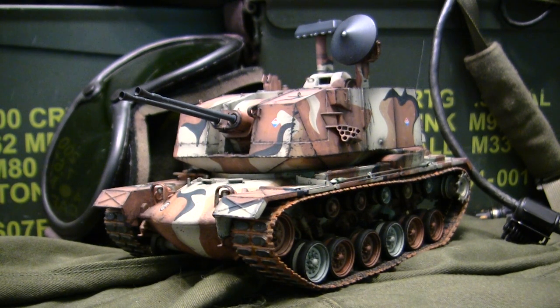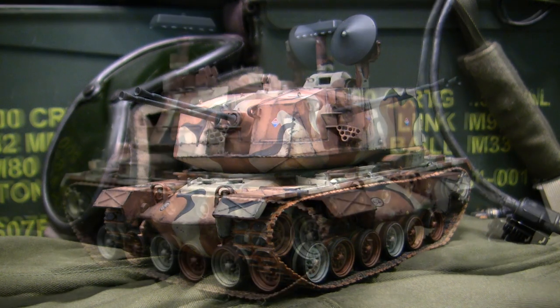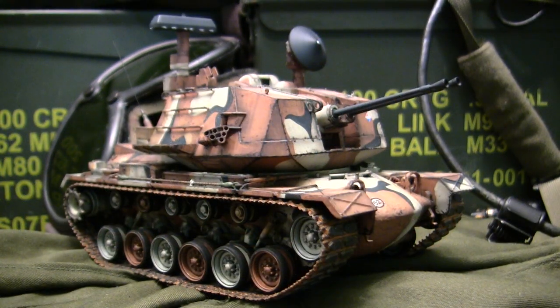Hey everyone, this is John from EastCoastArmory.com and I'm here today with a model showcase video for this 1/35th scale M247 Sgt. York DIVAD. The model in this video is built for my own personal collection and is not for sale. However, I frequently take on commission build projects from models ranging between 1/35th scale and 1/6th scale. For availability and pricing information, contact me through info at EastCoastArmory.com.